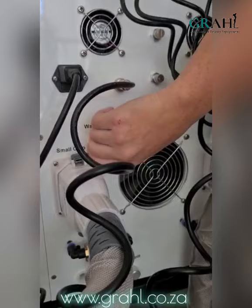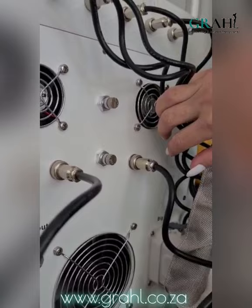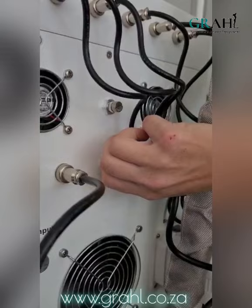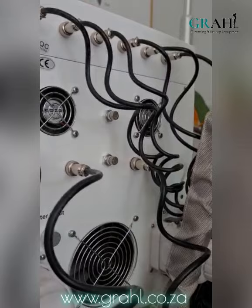The final thing on the back of the machine that I want to talk to you about is these two silver muzzles over here, and these are for the suction on the fat freeze handles. If you turn them to the right you'll feel that it's quite tight, which means that the suction is going to be quite strong. The top one is for the big cryo head and the bottom one is for the small cryo head.